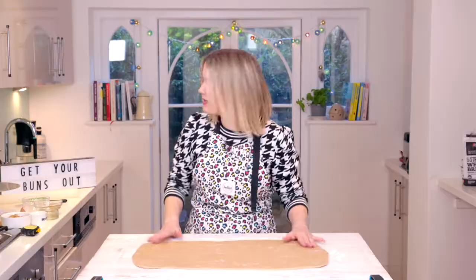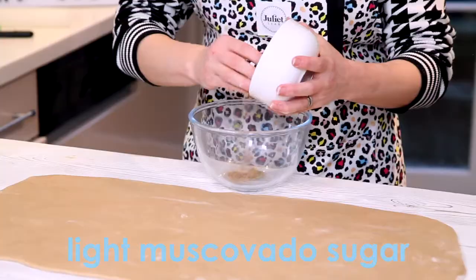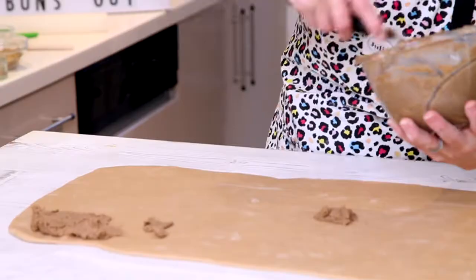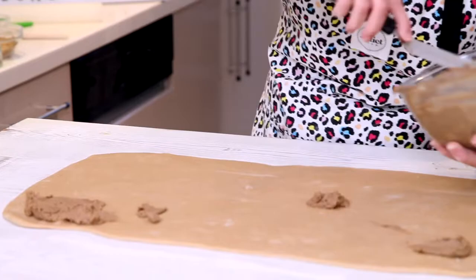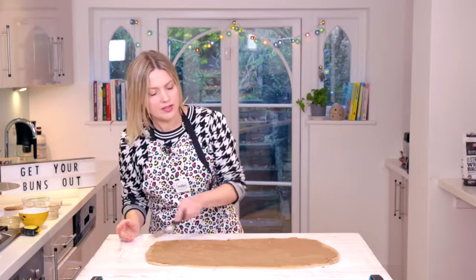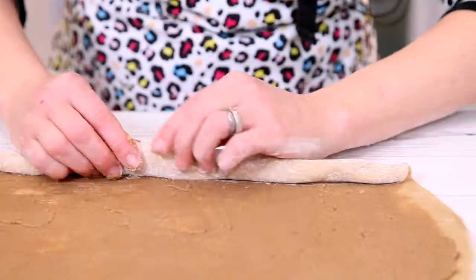The next thing we need is our cinnamon and sugar and butter onto this: light muscovado sugar, two tablespoons of cinnamon, and some soft butter. I'm going to use a palette knife and spread it all over the dough in one even layer.